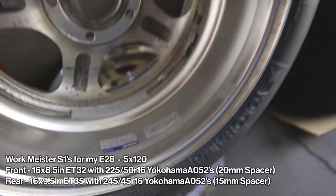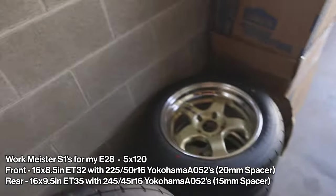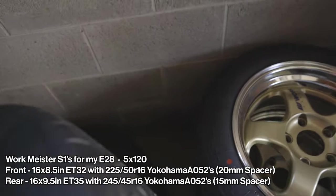So we got eight and a half ET32. These are 5x120 wheels, and then we have nine and a half ET...